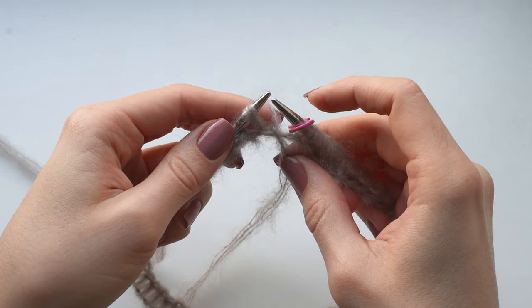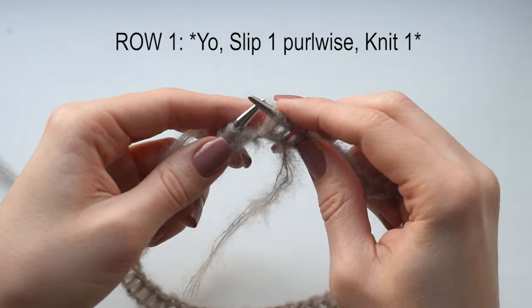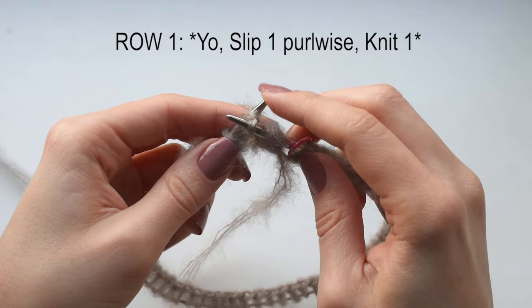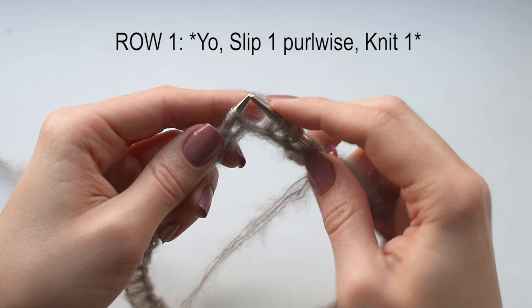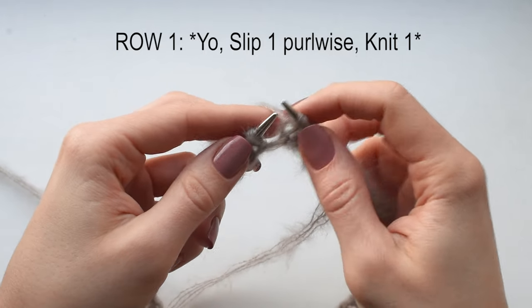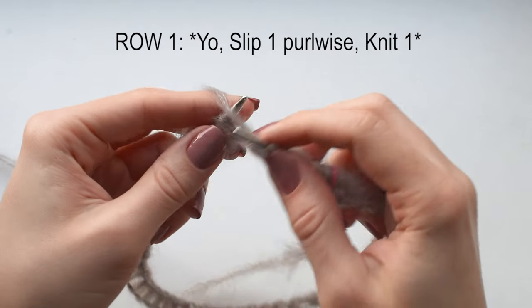Row 1 — this is our setup row. Place a marker at the beginning of the row and let's begin. Yarn over, slip 1 stitch purlwise, knit 1. Repeat: yarn over, slip 1 stitch purlwise, knit 1. Just continue until the end of the row.